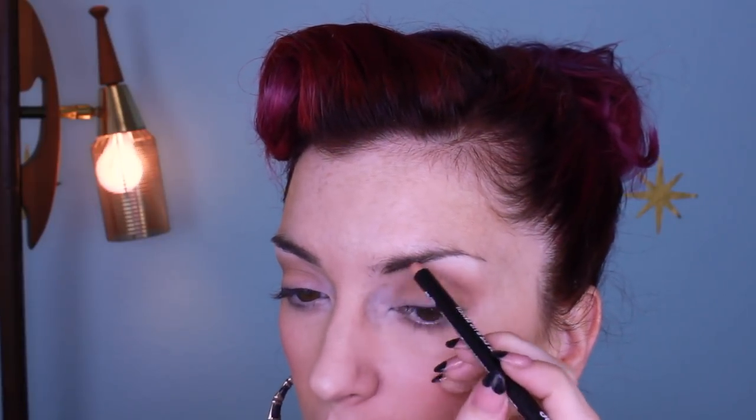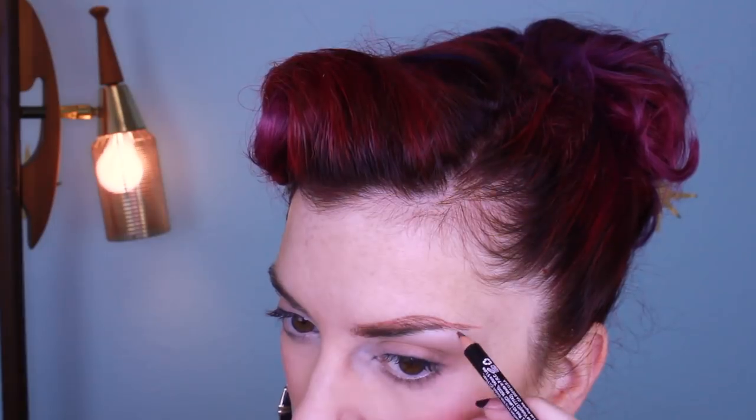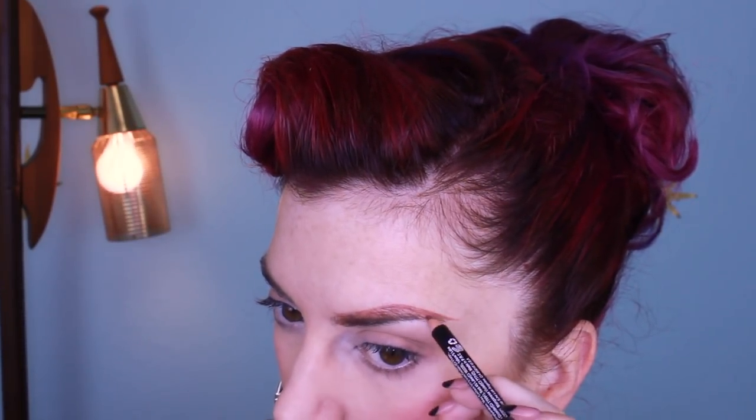Next we have eyebrows. They did have brow powder but I didn't think it would be dark enough, so I got this waterproof eye/lip pencil in nutmeg. I also wanted to make sure my brow had a little bit of red to it, and most of what they had was blonde, black, or brown. This color is perfect and I like the texture of this pencil — it's really waxy, probably because it's waterproof. I give this pencil an A.